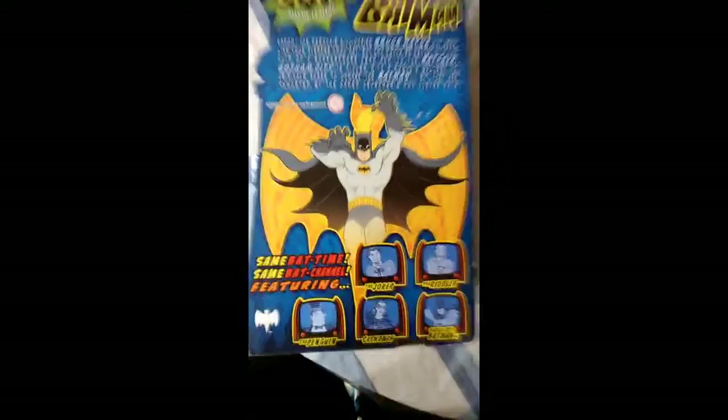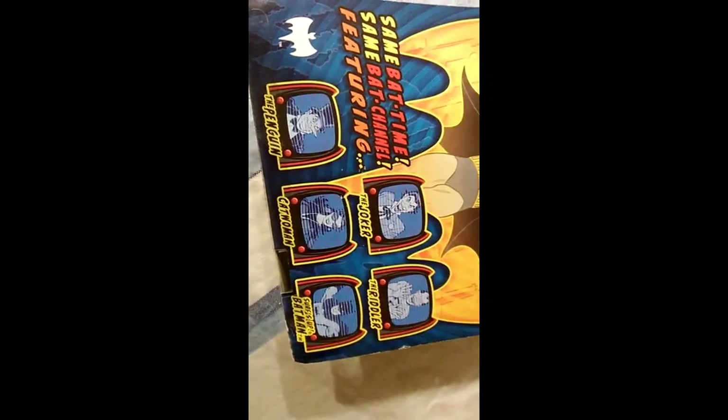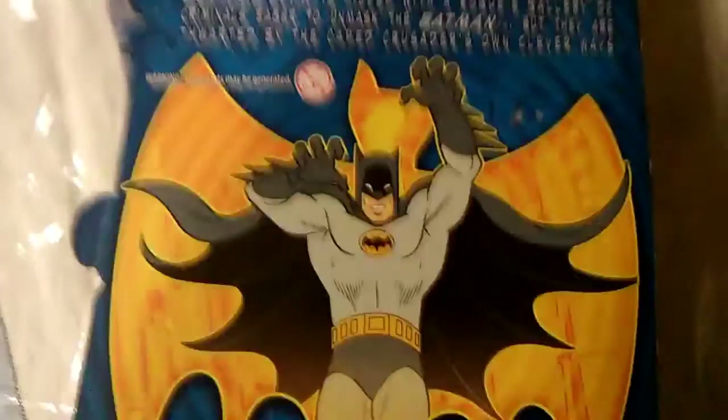Here's the back — even cooler. So we have Same Bat Time, Same Bat Channel, featuring Joker, the Riddler, the Penguin, the Catwoman, and the wonderful Surf's Up Batman. So these are all the other action figures in this wave.